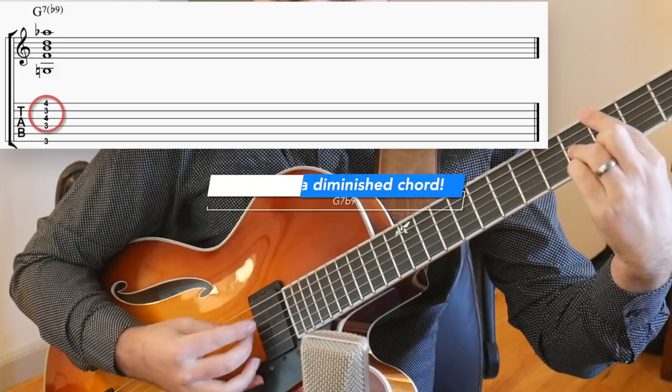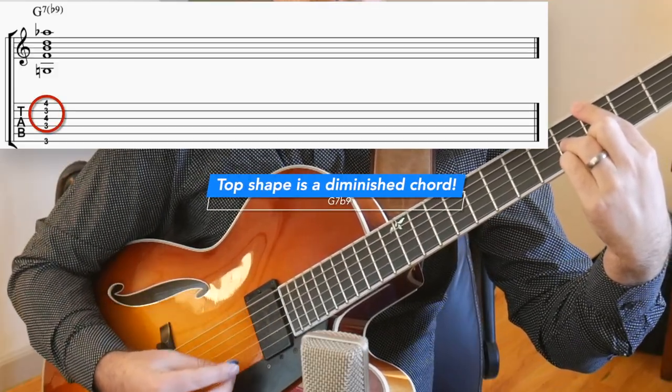Diminished chords are the same sound as a dominant 7b9 chord, and you can see this on the guitar by playing just our standard G7b9 voicing. So if you repeat this pattern — moving one note up to the next note and then it turns into a chord — you're going to notice that you get the I chord, or an inversion of the I chord, and just an inversion of the diminished chord.